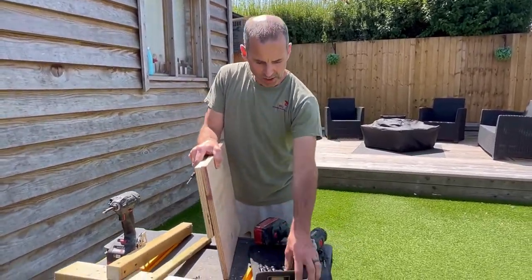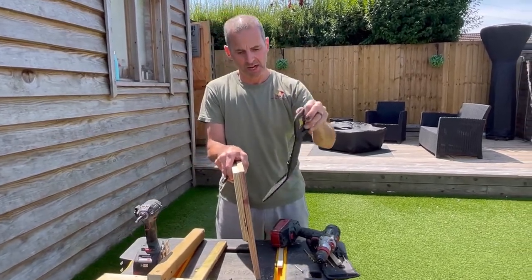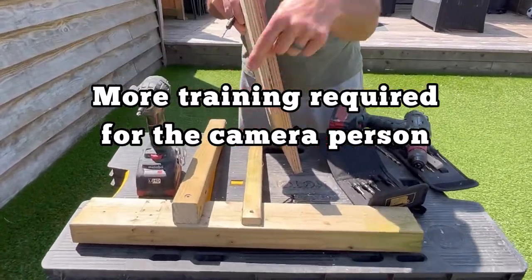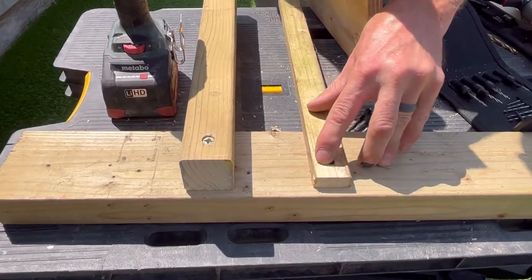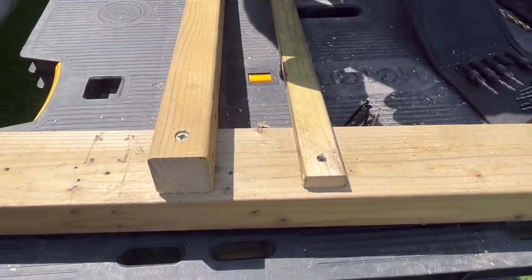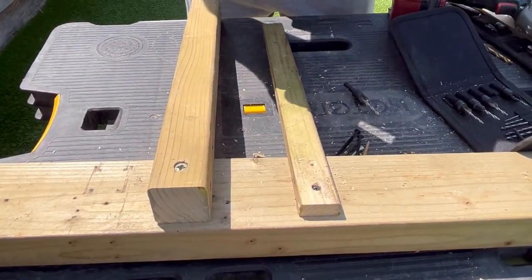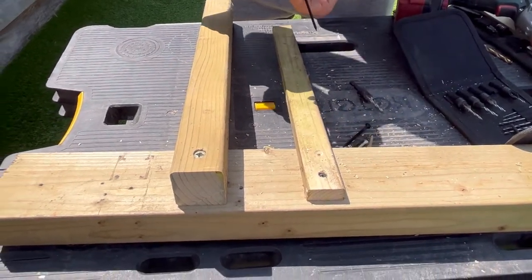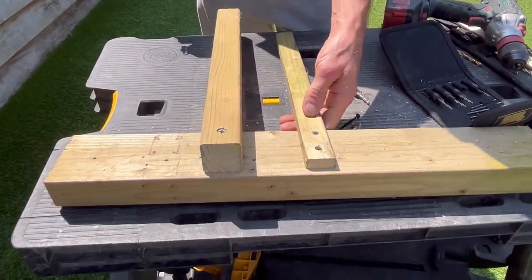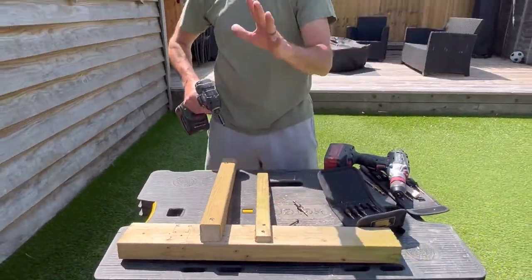One last quick thing: when to use a countersink — the kind that sinks the screw head flush. This is more for aesthetics than anything else. If you look at this hole here in the timber, that's quite ragged, but if you use a countersink bit first and then put your screw in and aim to finish it level with the surface, that looks a lot neater. That's what you'd use a countersink for — a nicer finish when the work is going to be on view.